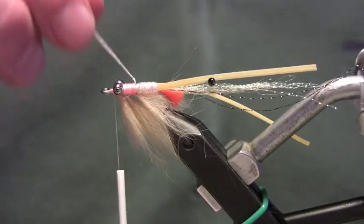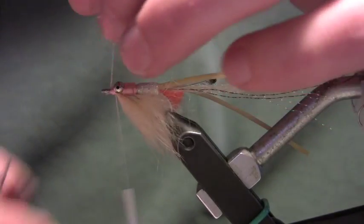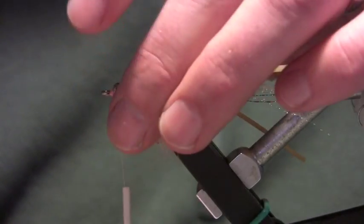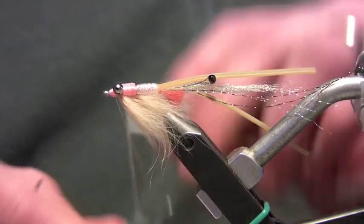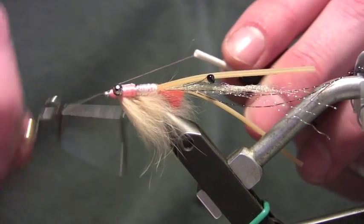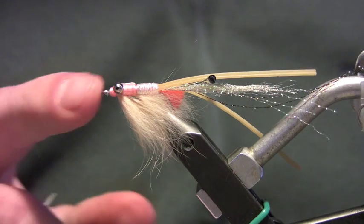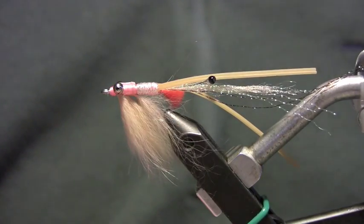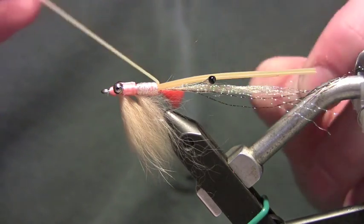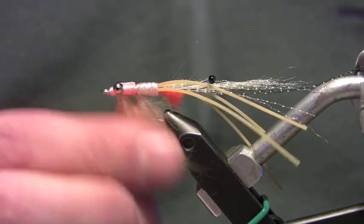Turn the fly back over, take the braid and pull it straight over the top, take a couple of wraps back towards the bead chain eyes, then trim it with the tips of my scissors for a nice clean cut. Build up a little head, keep it nice and neat, then take the whip finisher and whip finish the fly off. I'm definitely going to want to put some head cement on here — I've been using Loon Hard Head, it's a clear non-toxic finish; you can use epoxy if you want. Last thing to do is split the rubber legs. I don't usually split them until I'm done since they're easier to work with stuck together while tying, with less flopping around.